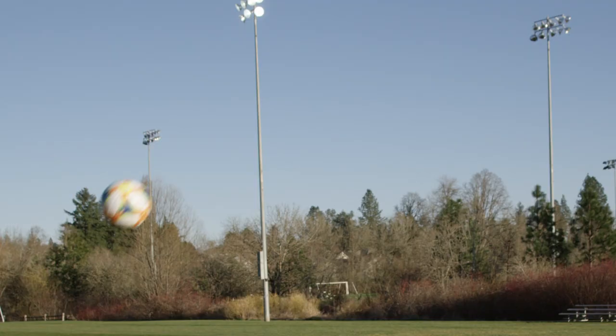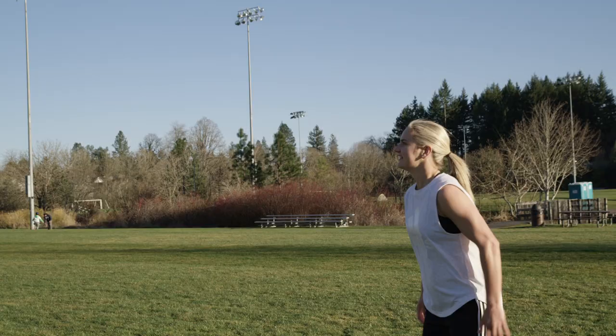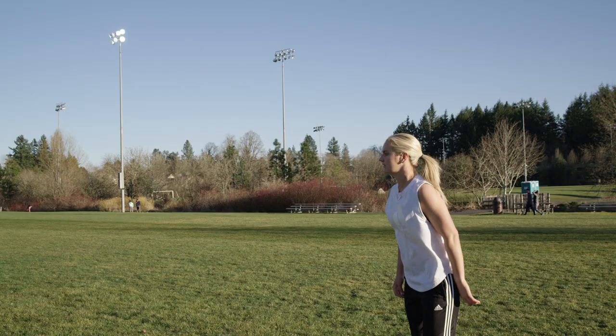Judging the ball — first, you need to judge the flight, where the ball is in the air, at what point you need to jump, and knowing how to get to the ball before your opponent around you. After judging the ball and at the highest point, that's when you want to go in a positive direction to attack it.